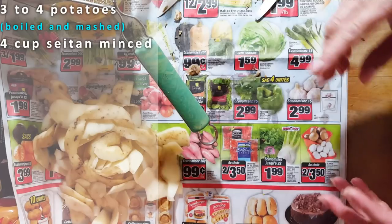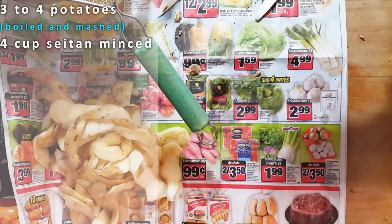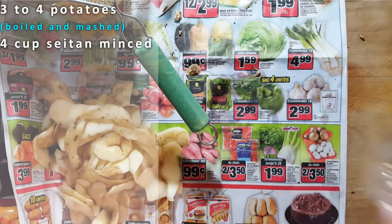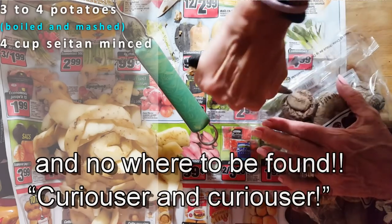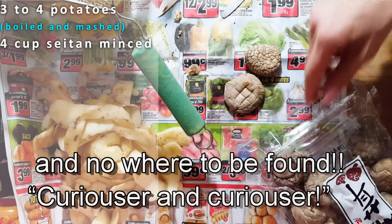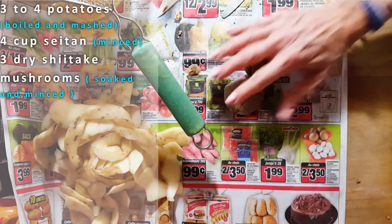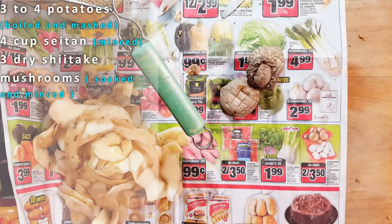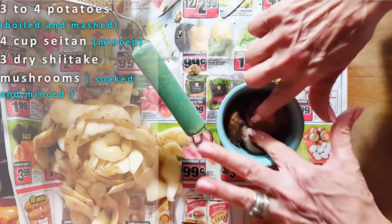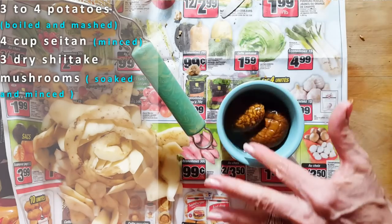I had a big bag of shiitake mushrooms hanging. These are dry shiitake mushrooms, and I'm going to take just three of these because they're very strong in flavor. I'm going to add them to some hot water and just let them do their thing. This is going to make some flavored water, which you can keep to throw into your pot if you're making gravy.